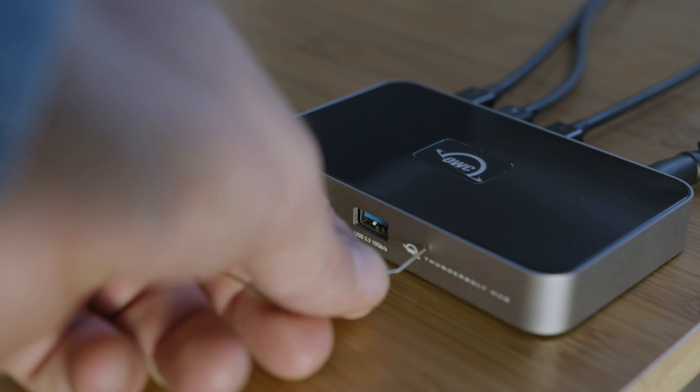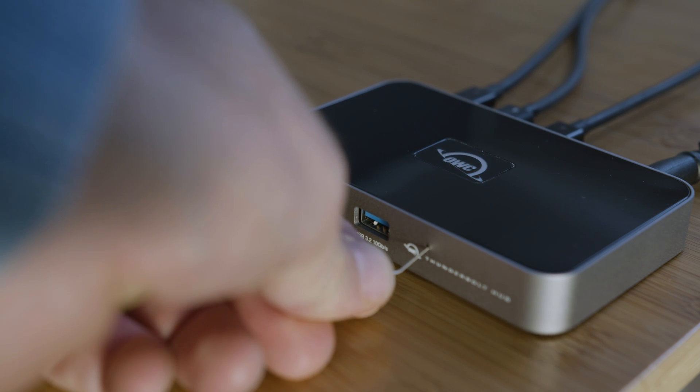Also, if you're like me and you suffer from LED burnout in your life, a really cool feature of the OWC Thunderbolt Hub is that you can easily adjust the LED light on or off to suit your needs.